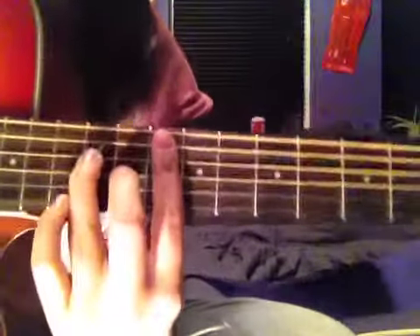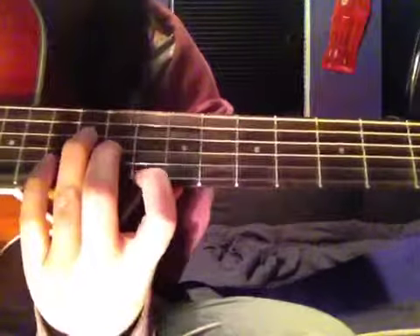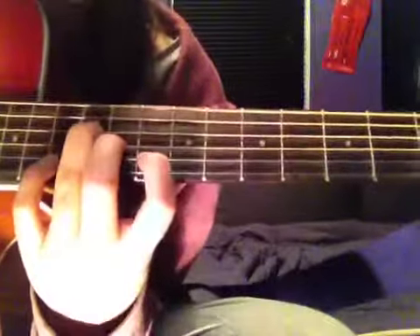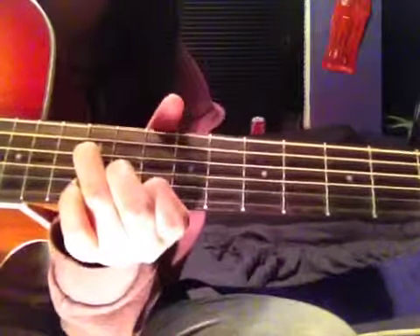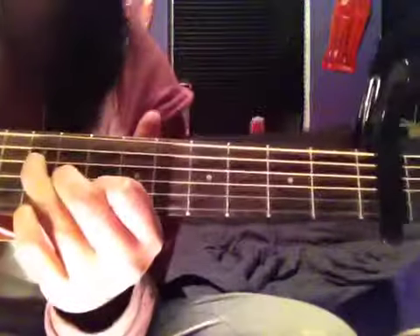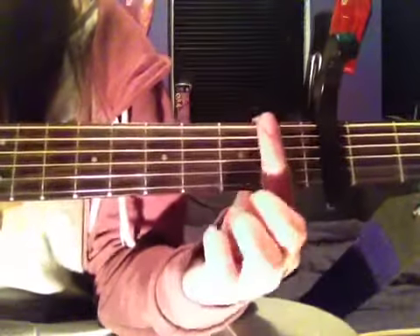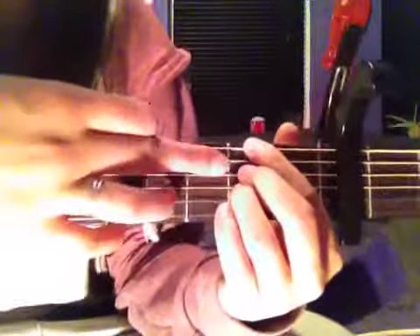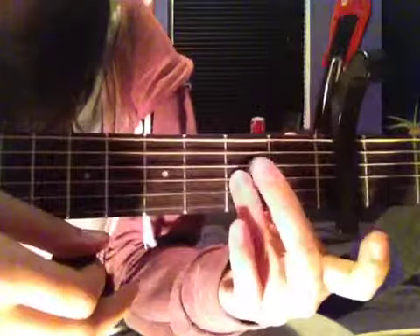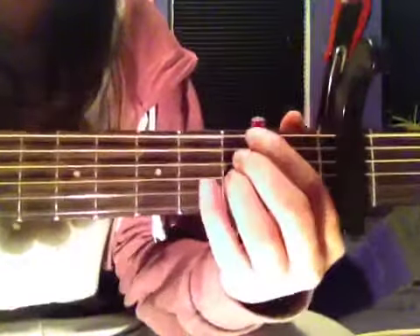Then you take your 1st finger off and place it on the 2nd string up — the B string — on the 10th fret. Then you slide down to the 5th fret and put your 1st finger on the top string, 5th fret, then miss out a string and play 5th fret on the 3rd string up, 5th fret on the 4th string up, and the top string 5th fret.